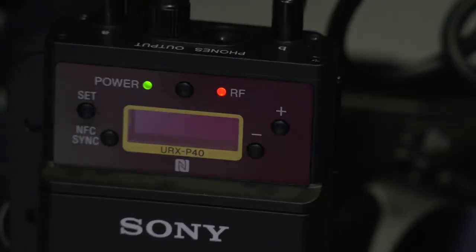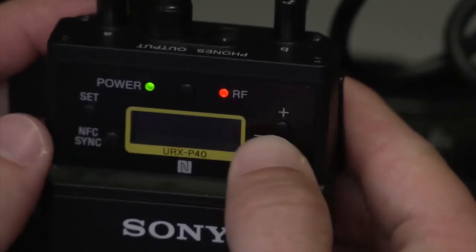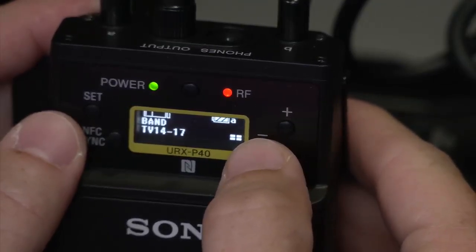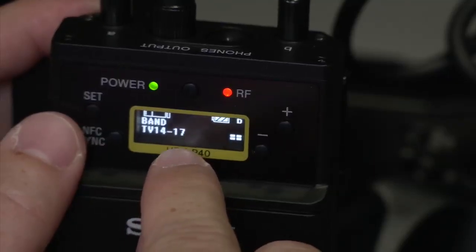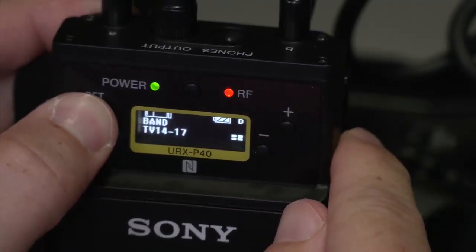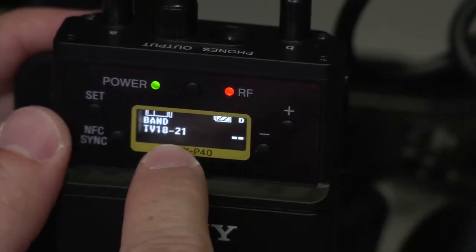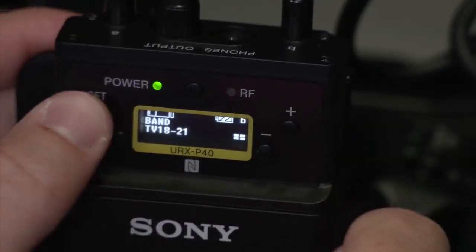The camera I'm setting up right now is in TV group 18. To check that, go to your menu and come down to band. This is currently showing TV 14 to 17. I'm in group 18, so I need to change that — hold set, then arrow up to TV 18 to 21. Group 18 falls within that range, so hit set to select.